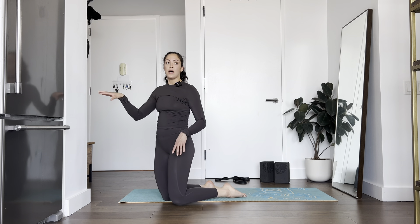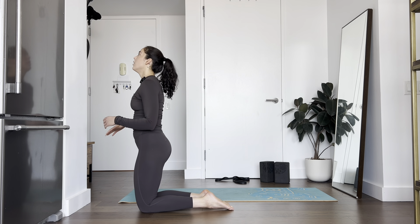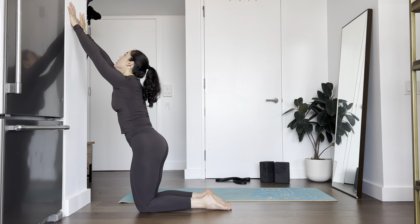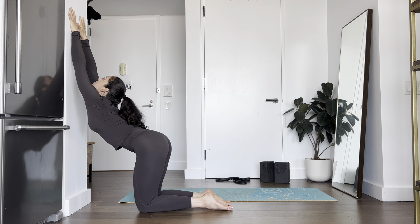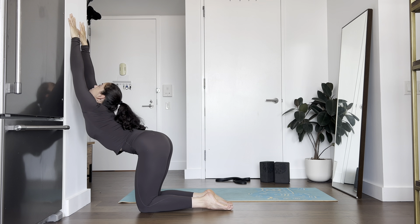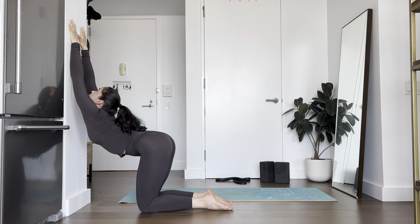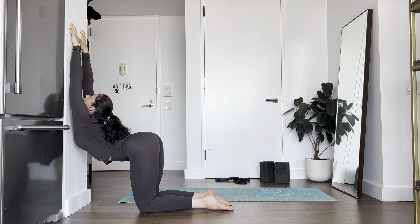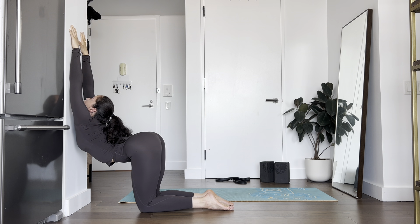We're going to do a puppy series at the wall. Keep about one foot distance from the wall — bring your arms all the way up straight, and try to look up as you draw your chest to the wall. Inhale, tuck, exhale, arch. Do four rounds: inhale tuck, exhale arch. Last one — big arch, get your chest to the wall and hold for five, four, three, two, one.